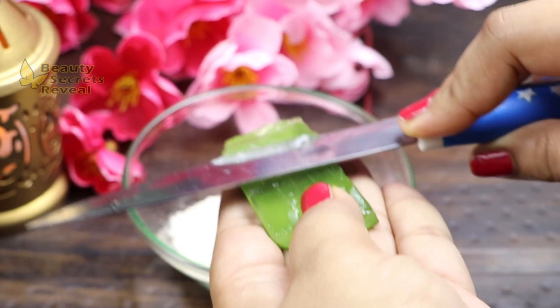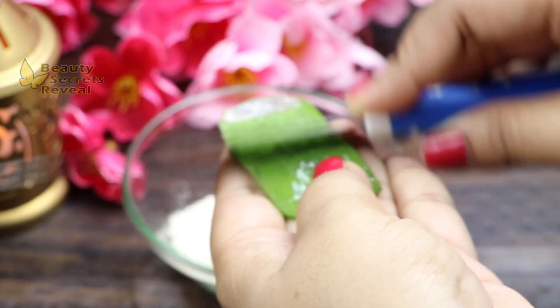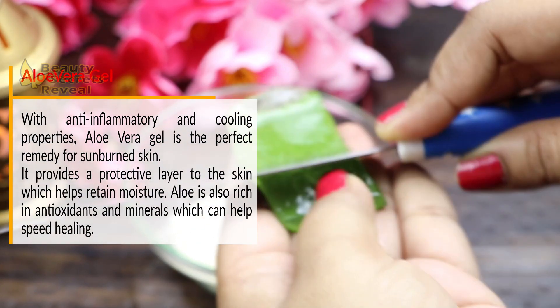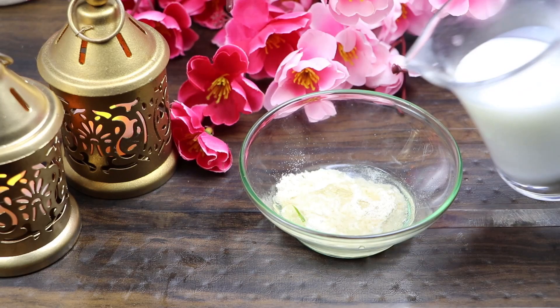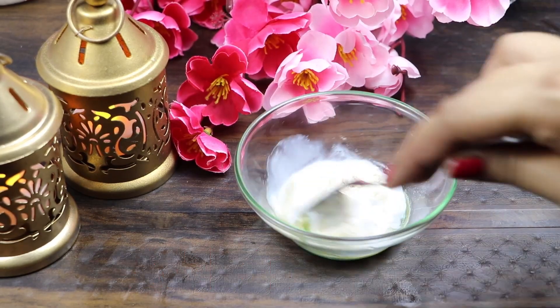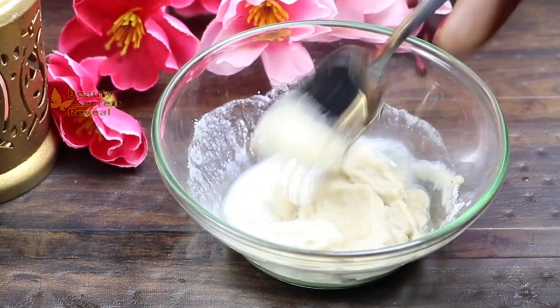Extract the aloe vera gel so that it is easy to mix. You can see how much gel there is — it has no clumps, making it easy to mix. Add it a little at a time to form a smooth paste. Mix it all together and your cleanser is ready. Apply it to your skin as shown, cleanse your face, and prepare your skin for the next steps to help it glow. Then wash your face.